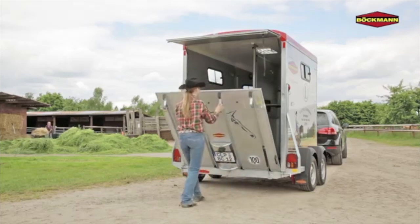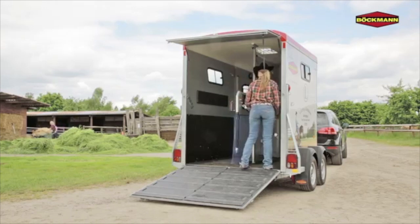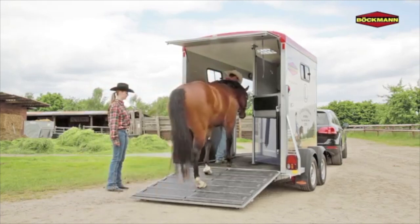Bachmann makes loading easy. Adjust the width of the rear stall panels in the Portax models for a wider entry. The five foot long ramp provides a lower incline for the horse's entry.